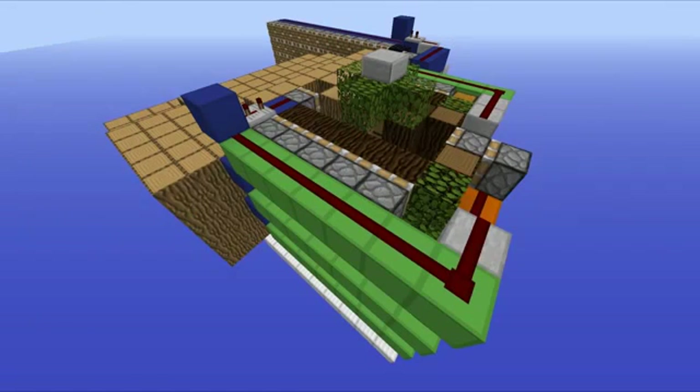Hello everyone, this is Mumbo and welcome back to another episode of Practical Skills Minecraft. In this one we're going to take a look at a new and improved version of the automatic tree farm that I uploaded just over two years ago, which I have to say is really quite scary. I can't believe it was that long ago — it feels like just yesterday I uploaded that thing.